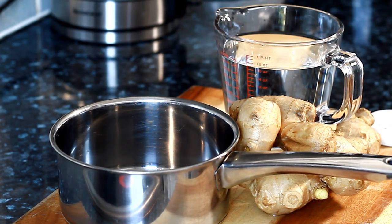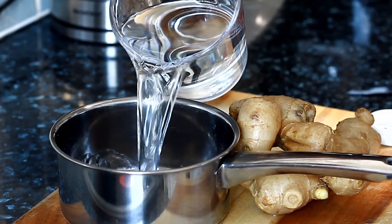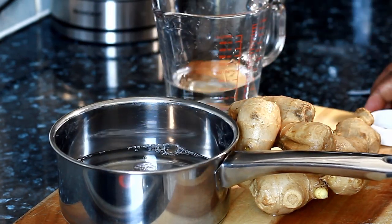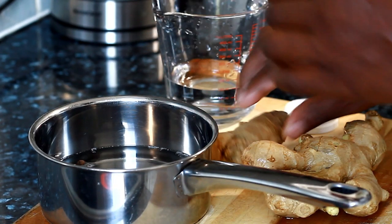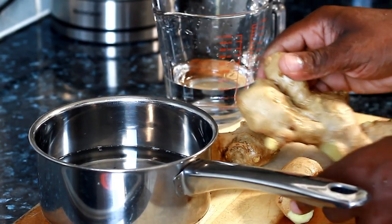First thing, I'm going to put in two cups of water inside of this medium-sized pot. We're going to put a few cloves of pimento seeds inside of the water, and we're going to put a fat chunk of ginger into the water.